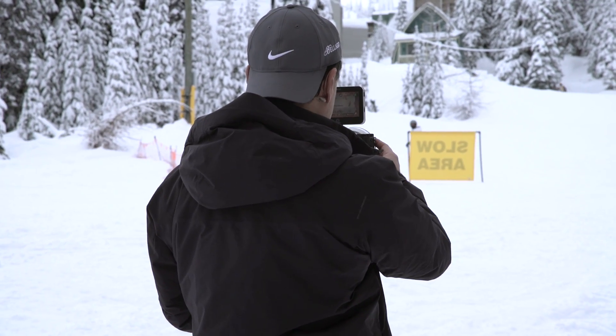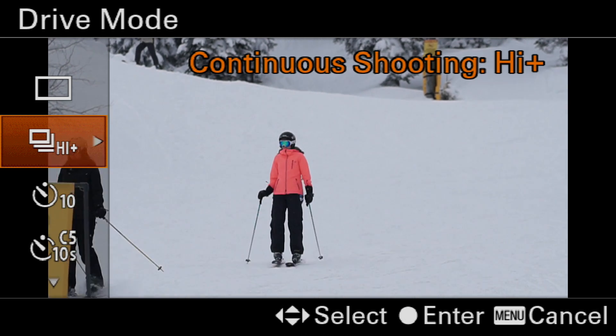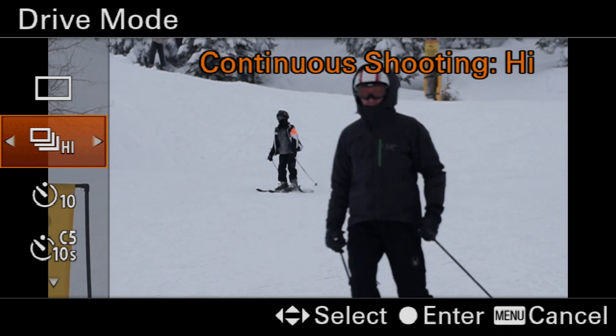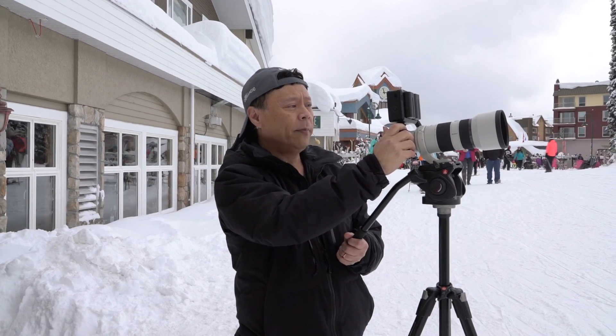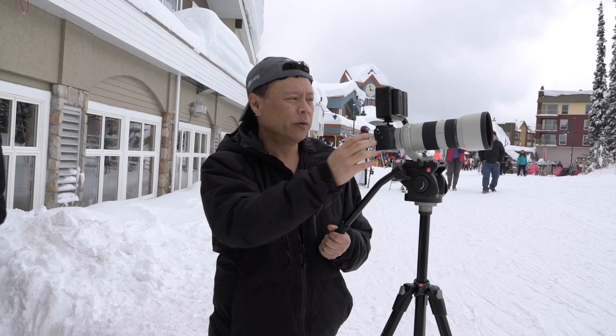And I'll show you how that works. So right now you see I'm in the function and it says high. Now there's different ones — it says Continuous Shooting High Plus. And I'm going to put on Continuous Shooting High. Continuous Shooting High is now 8 frames per second, not 11, but 8. But what will happen is it will show you the motion in between the shots.